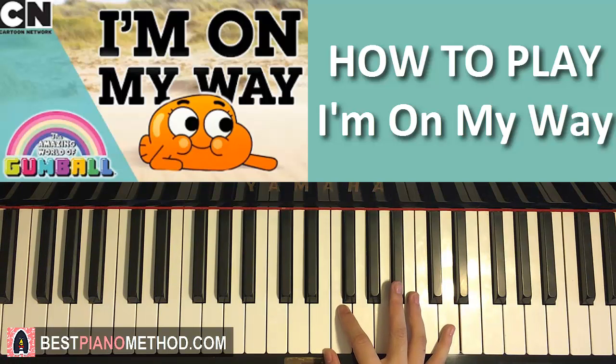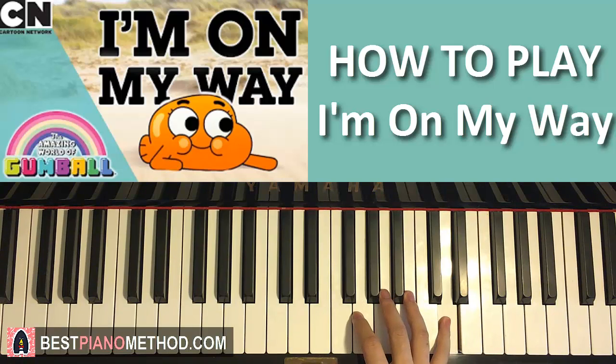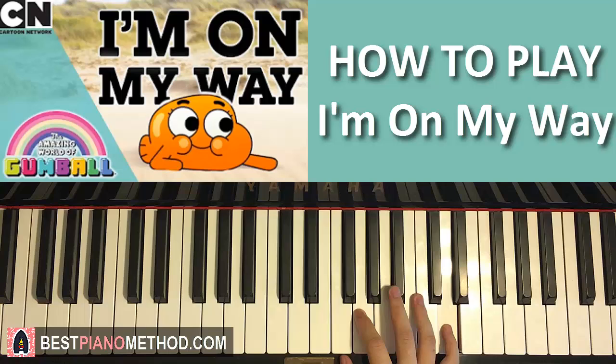The right hand has four notes. It starts with an F — so middle C, F. It goes F, E, F, up to D. So four notes, that's it for the first part. Let's do it again: F, E, F, D. That's the right hand for the first part.